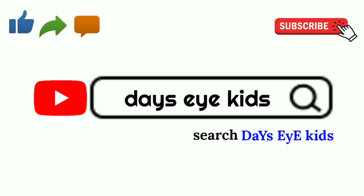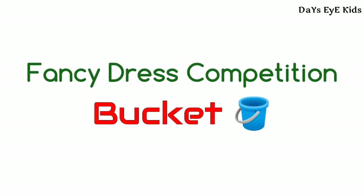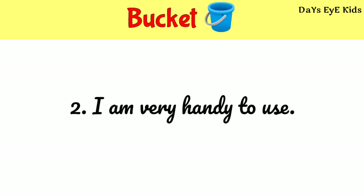Click here for more videos. Fancy Dust Competition Bucket. Today I am going to describe a role of a bucket. I am a bucket. I am very handy to use.